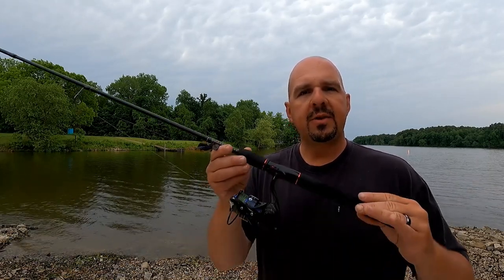Howdy folks, Josh here with The Weekend Angler, back with another Short Tip Saturday video and our fifth and final installment of this year's Back to Basics series. In today's video, I'm going to be showing you how to cast using a spinning style reel.